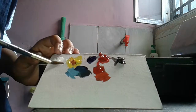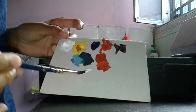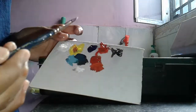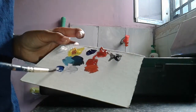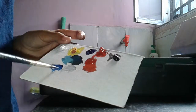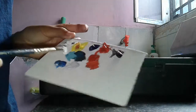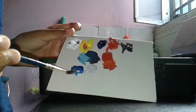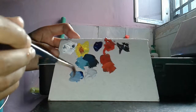How to make the gray color: take the blue, the white, and the black. And then how to make the blue-gray: black and blue — the blue is gray.